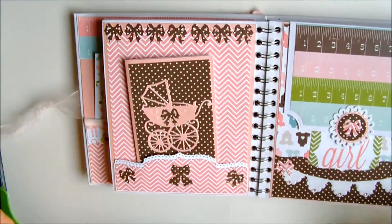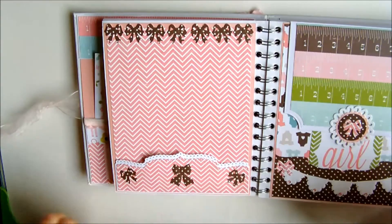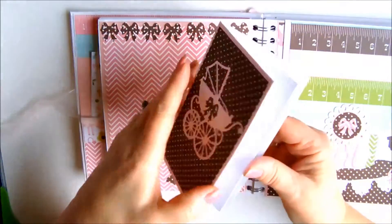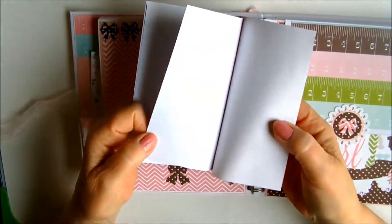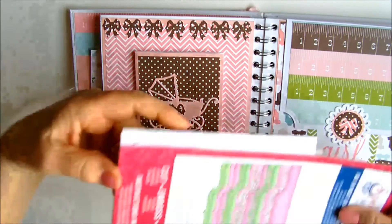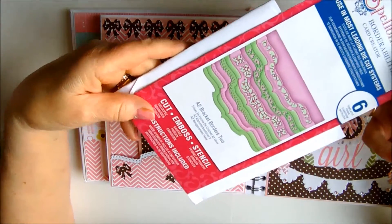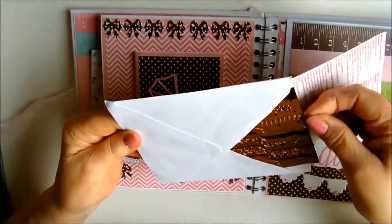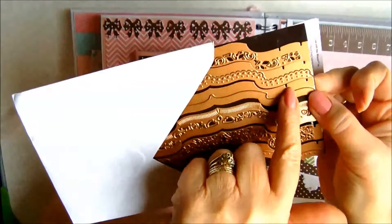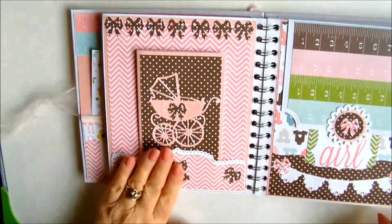Moving across, we have another pocket page and I've cut out all the little bows — the same as the booklet — and again the same die. This little booklet can be used for journaling or adding photographs, whatever suits Cheryl. The pocket was made using Spellbinders Borderabilities — the Bracket Border is Number Two — and I think it's this particular one with the little dots on it. Instead of cutting it and making it into a page, it's made into a pocket.